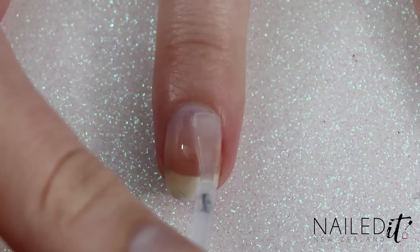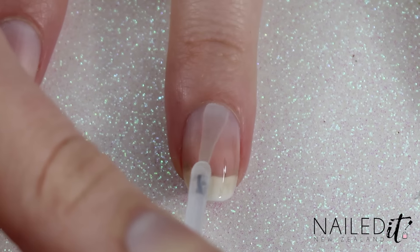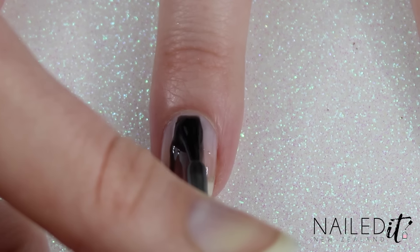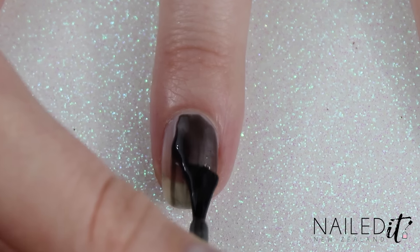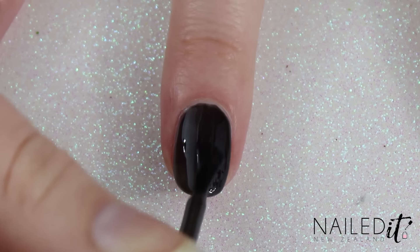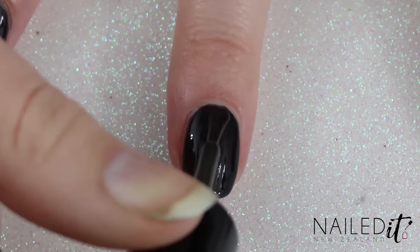As usual I started off with a base coat and then once that was dry I painted my nails black. The black that came in the pack was a bit sheer though and I ended up having to do three coats to make it opaque. I usually use Sinful Colours Black on Black so I'd totally recommend that one instead if you're going to try this.